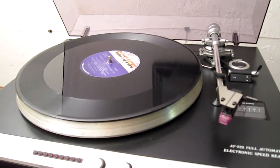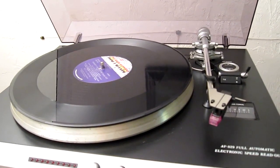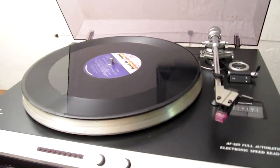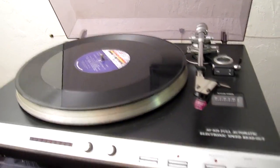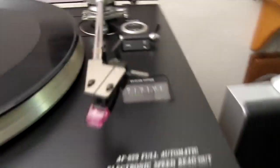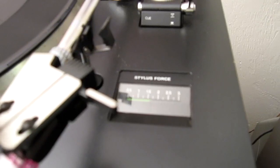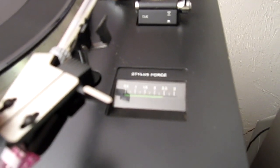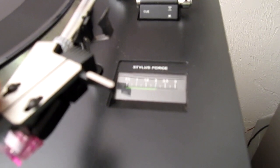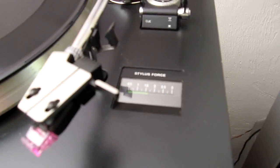That would be pretty useful if you live somewhere with wood floors or somewhere with vibrations, since both parts are suspended so it might help with that. The second thing is when you release the tone arm, you can see there is a stylus force scale built into the tone arm rest — that's quite an interesting feature and something I've never seen before.